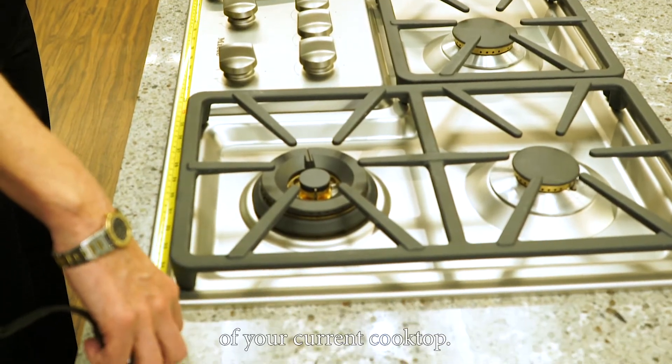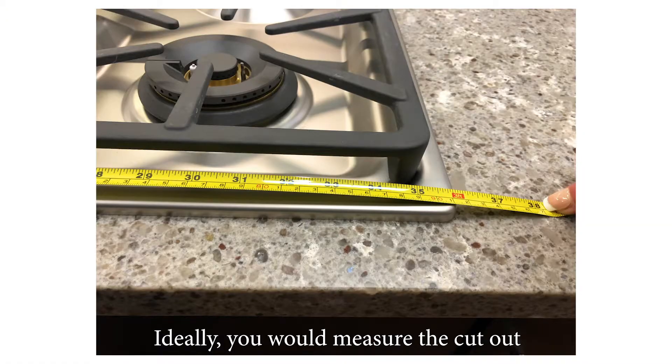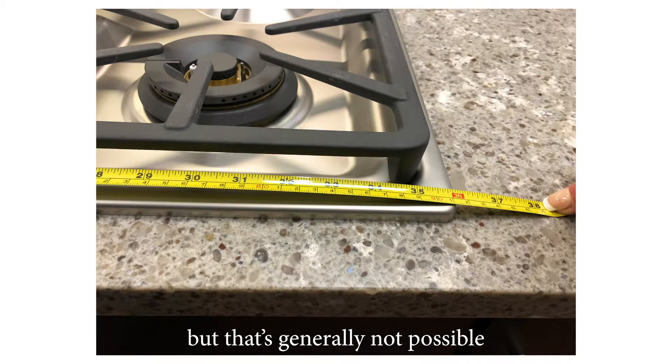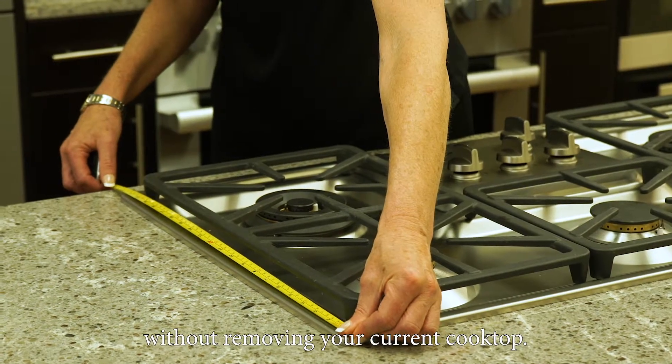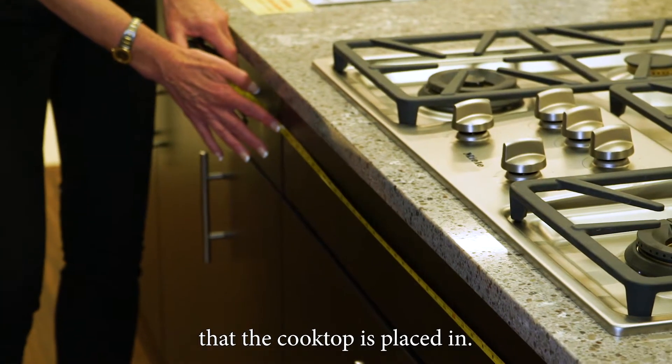Measure the width and depth of your current cooktop. Ideally, you would measure the cutout of the countertop, but that's generally not possible without removing your current cooktop. Also, be sure to measure the cabinet that the cooktop is placed in.